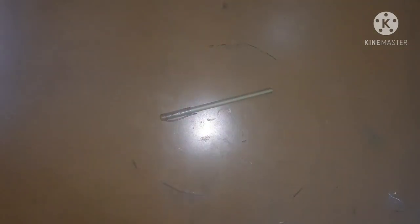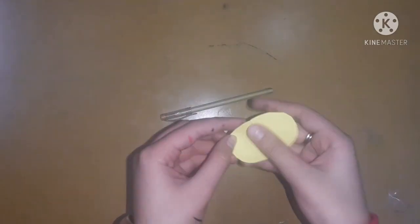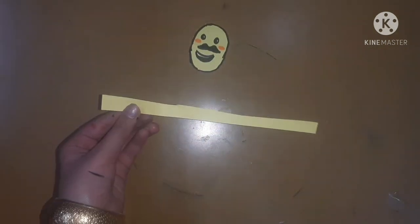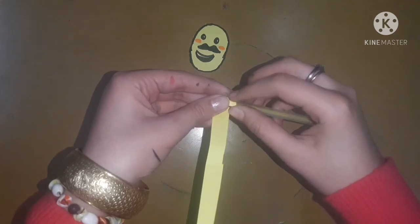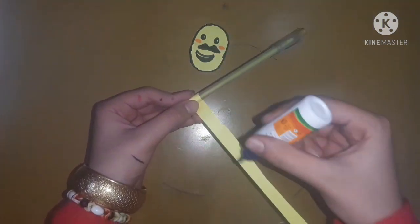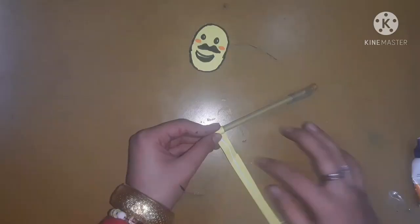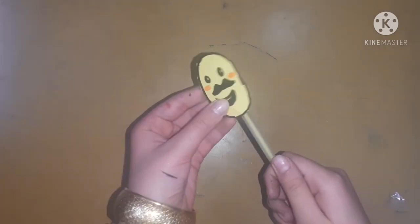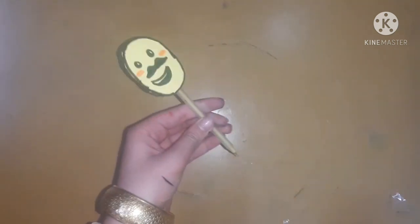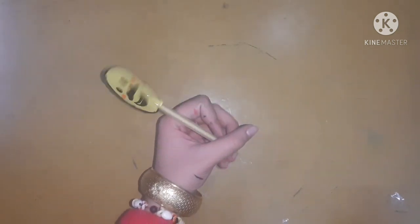Now let's decorate this boring pen. For that I am going to take a yellow sheet and cut out a circle, make an emoji on it, and then take a strip — you can even use a twill strip — and roll it along the end of the pen to get the measurement, so I can insert my pen as a topper. I will stick it with some glue and at the last I will stick the roll at the back of the emoji, and here we go — our very own pen topper is ready!